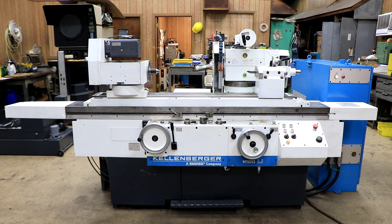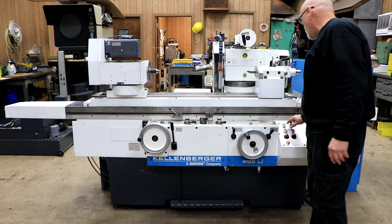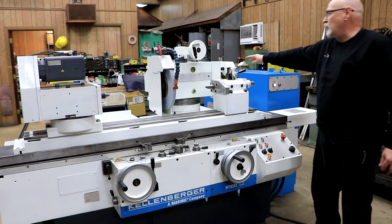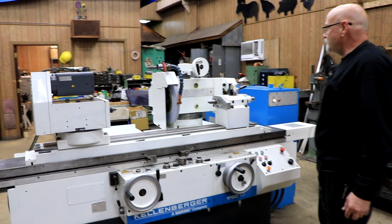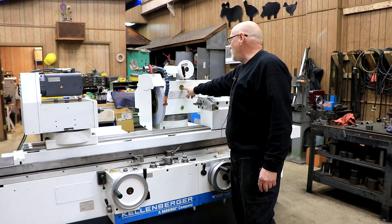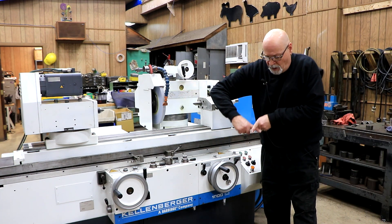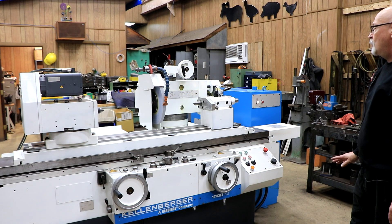This is the 1000U model — a universal machine. I have it running right now; I'm going to start the grinding wheel. This has two grinding wheels on it: a smaller wheel on the right side for face grinding and the larger wheel here for OD grinding or external grinding. When the spindle is running, there's a pump inside that as it's spinning is making oil. In this window you want to make sure you see your oil spraying out of these two nozzles — they kind of intersect. It takes a couple of seconds to come up. If you don't see it come up, I would shut the spindle off.